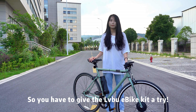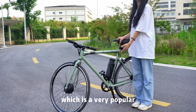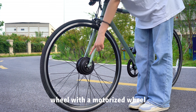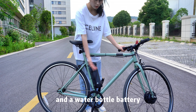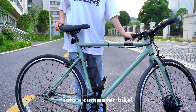You have to give the Lui Bu I Bike Kit a try. This kit comes from Lui Bu I Bike Kit, which is a very popular electric assist conversion kit. By replacing the regular bike wheel with a motorized wheel, adding a water bottle holder controller and a water bottle battery, your regular bicycle can be transformed into a commuter bike.